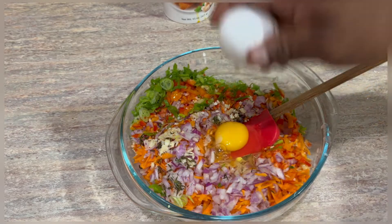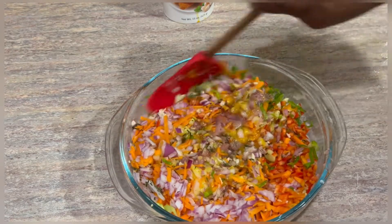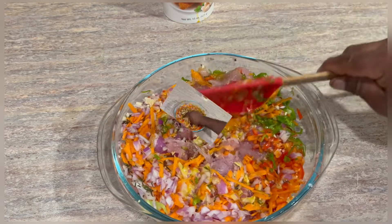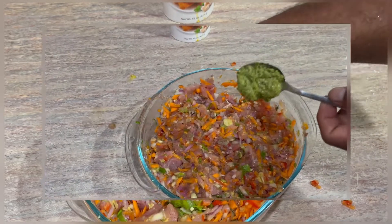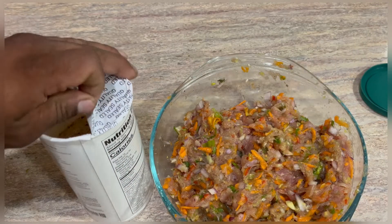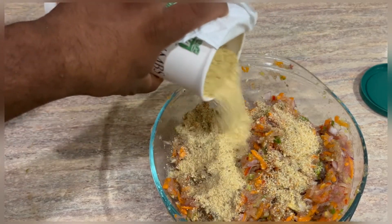I'm going to go in with my one egg. This spatula is not doing me justice, so I'm going to wash my hand and dive right in so I can get this thing mixed very good — no other utensil works better than this. I'm also going to go in with one teaspoon of my own blended all-purpose green seasoning and about four tablespoons of breadcrumbs to bring it all together.